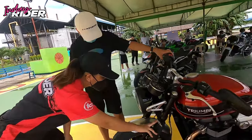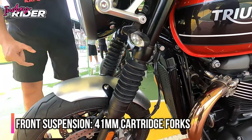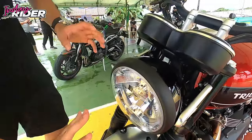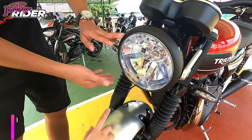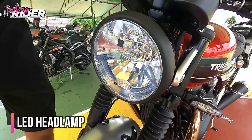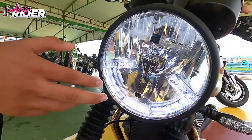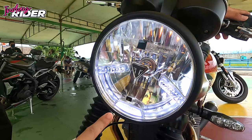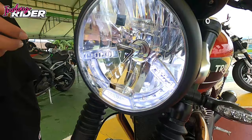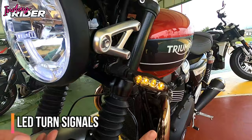The front fork is non-adjustable and upright — not inverted — but it handles really well. You have the single headlight, which is classic, with the logo. Look at the details: it has daytime running lights, and you can actually see a triangle logo in the DRL. If you want low beam, there you go. The turn signals are also LED, both sides.